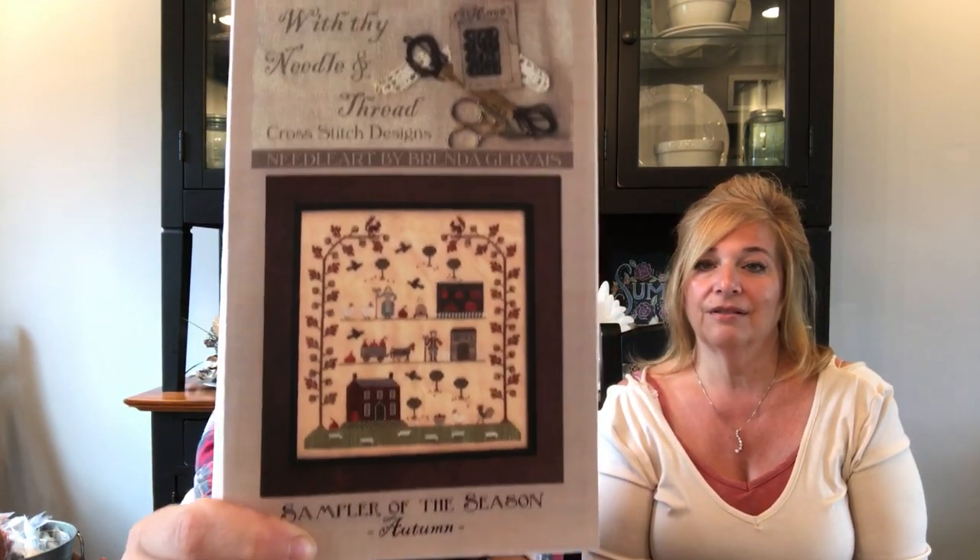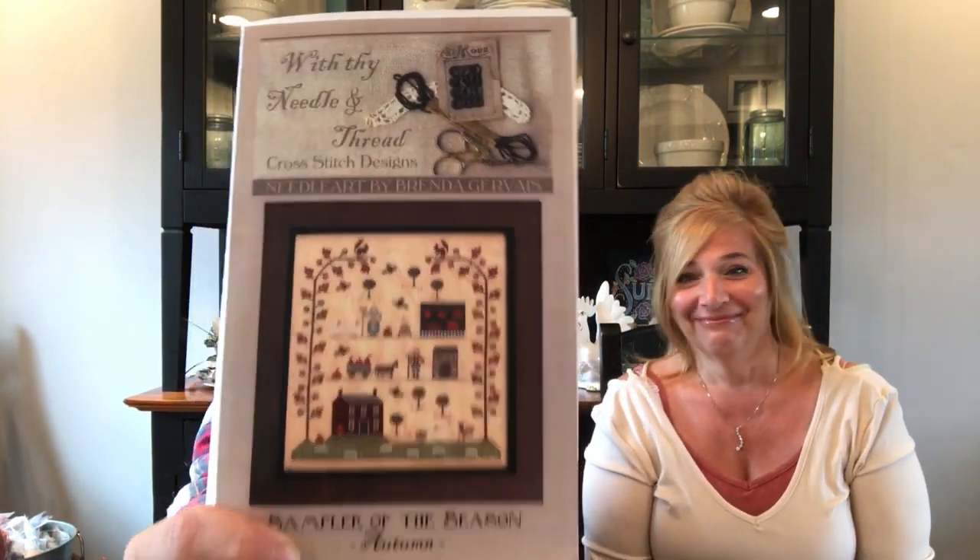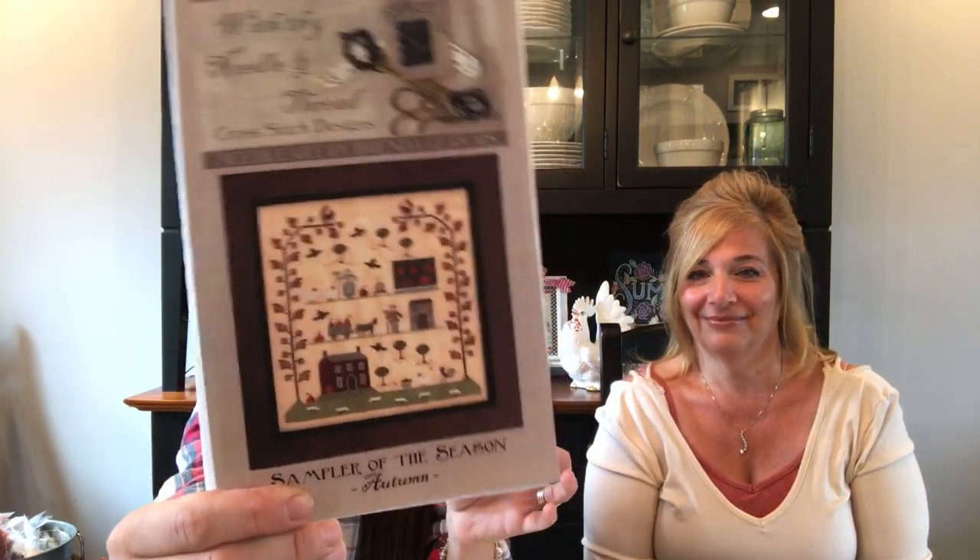You saw this one — I don't know if it was that one or one of the other seasons. Also on Jen's Stitching Niche: With Thy Needle and Thread, Sampler of the Season — this is the autumn one. Our LNS had it in stock. We haven't looked to see the other seasons but we both want to stitch all four. We just need more time to stitch — we need maids and assistance.